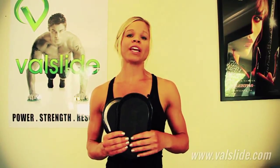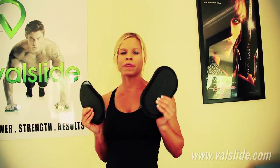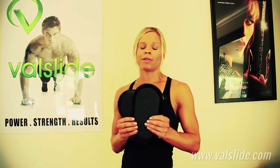Hi, I'm Jen Perugia. I'm here from Renegade Strength and Conditioning, professional fitness coach and competitor, and I'm here at Val Slide Headquarters with the New Black Ninjas. I'm going to show you my favorite Val Slide exercise: the one-arm side out.